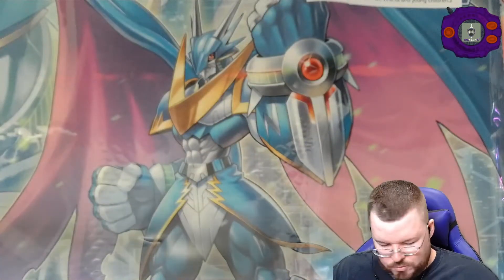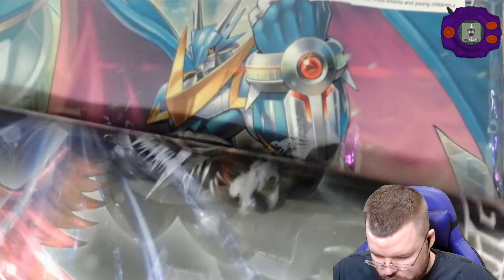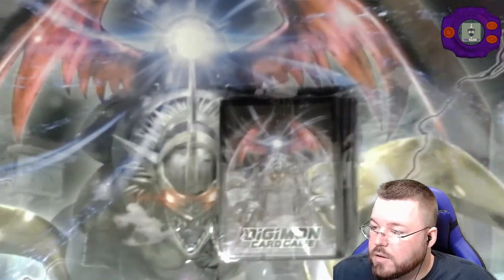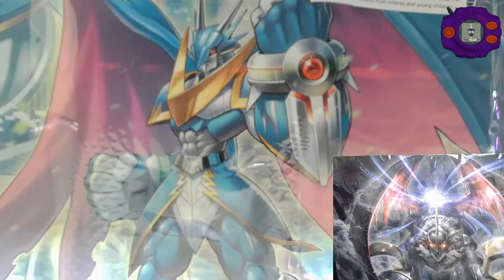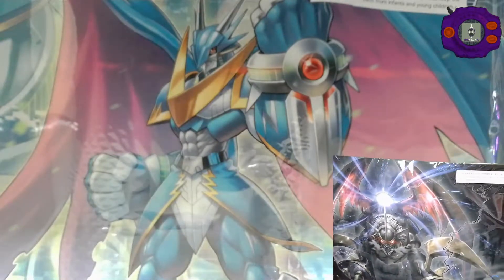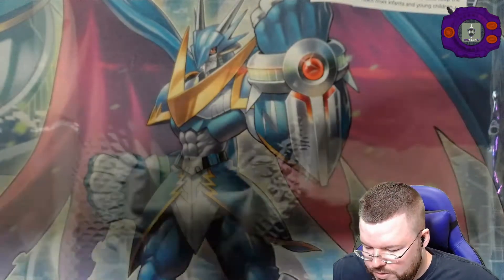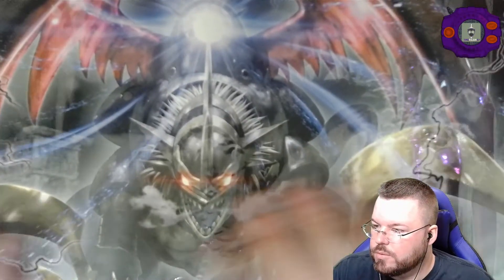Now let's open the other box — I'm pretty sure this is just sleeves and another mat. This mat looks pretty cool. This mat is Imperial Dramon Dragon Mode. It looks very nice. Honestly I think it looks better than the Ulfors mat — I just like the colors on it better. Very pretty. Once again, this one's undersized as well and also doesn't have a memory gauge on it, so I'll probably never use this, but still really cool.